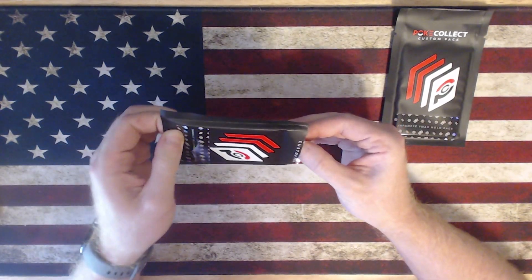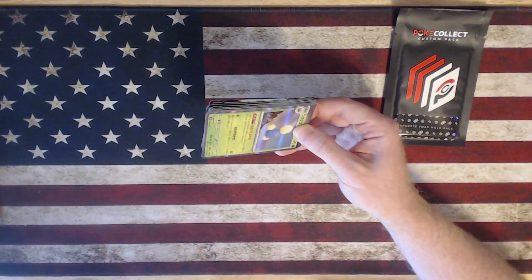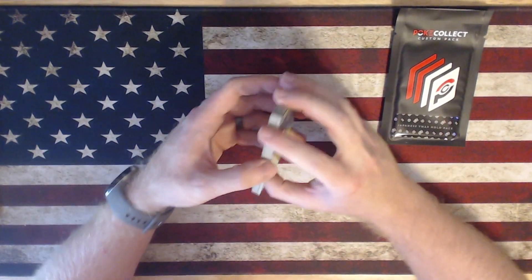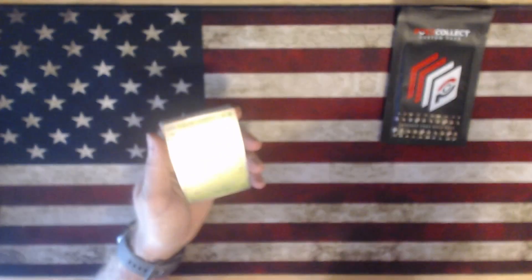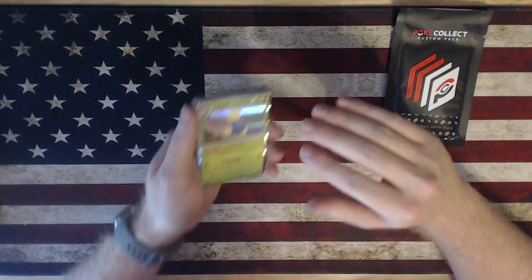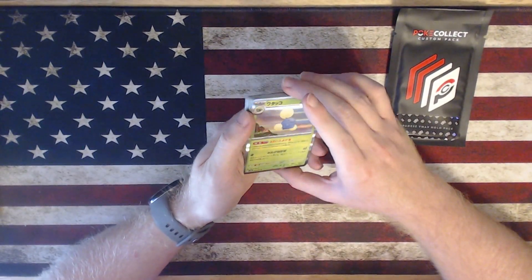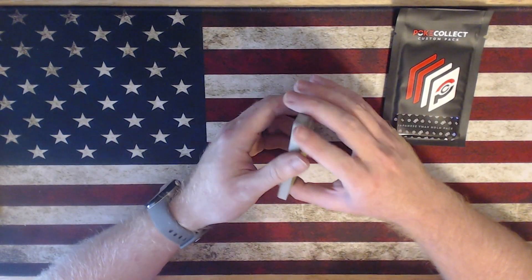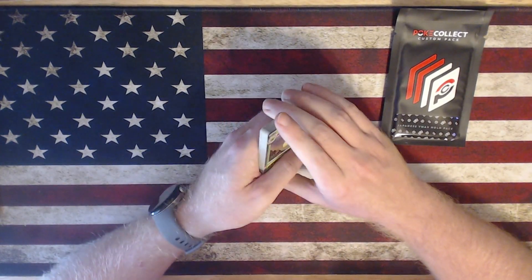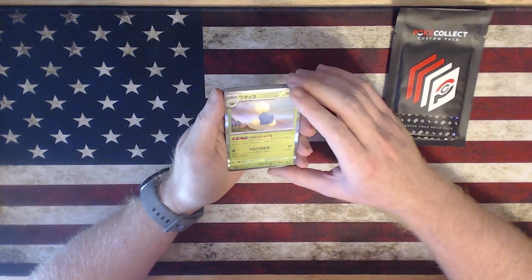So again, it's that two booster pack price point. I'm just trying to fill out my collection, that's why I think this is good. If you already have a really solid collection then I would be a little bit more hesitant. They also have a lot more available on PokeCollect as well as other websites and digital stores.